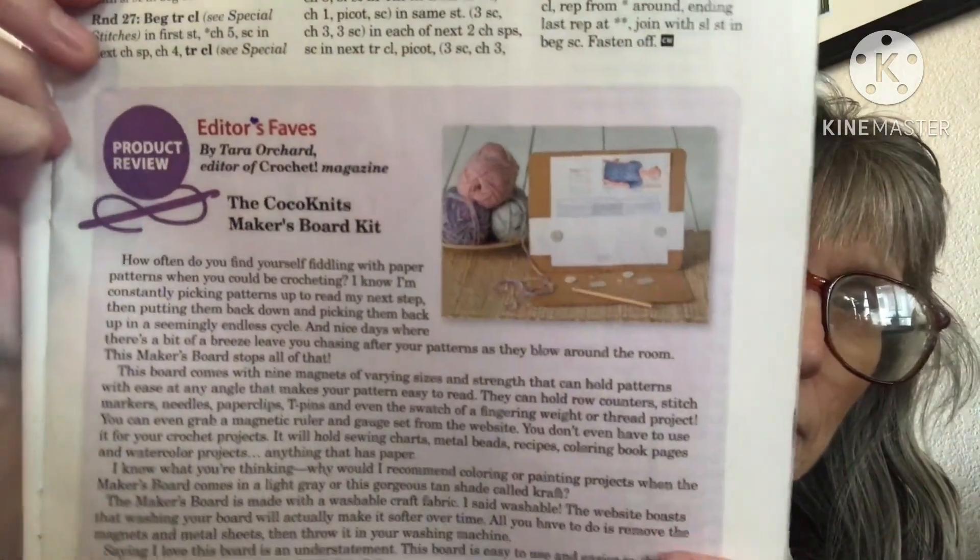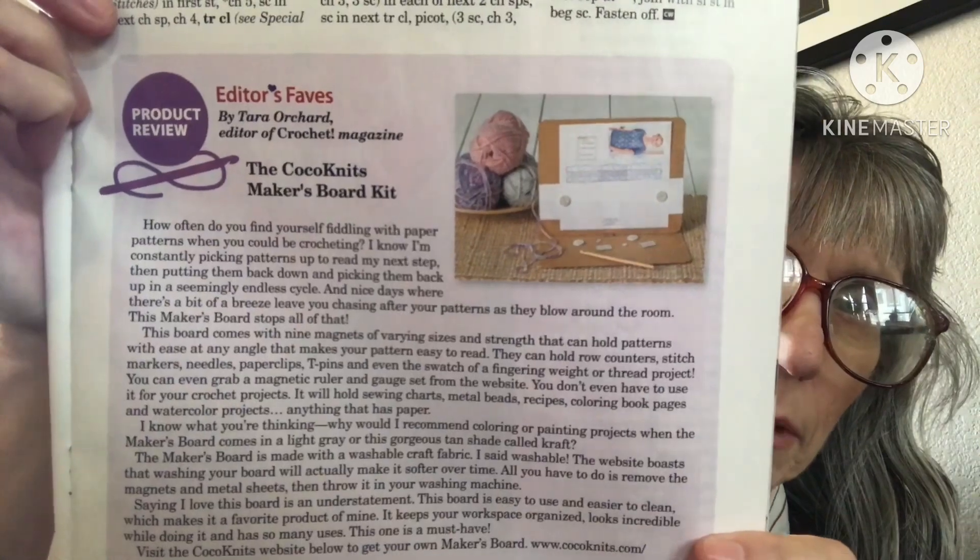Next we have a product review — editors' faves — the Coco Knits Makers Board Kit. They always tell about a product, book, or something related to crochet.